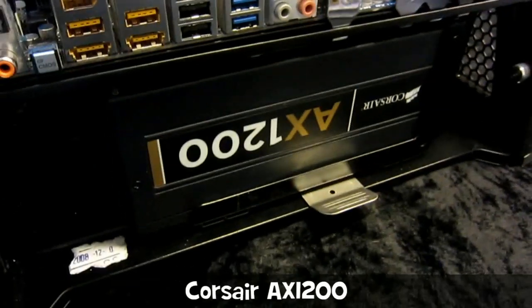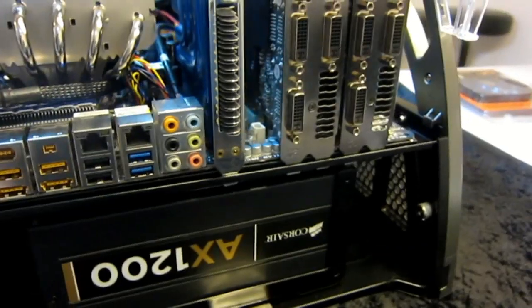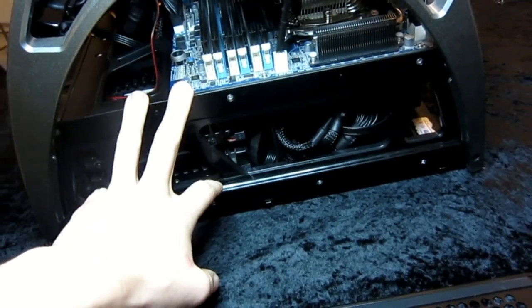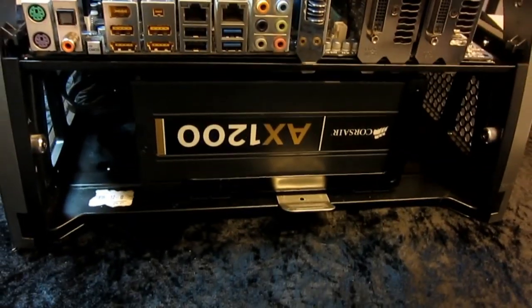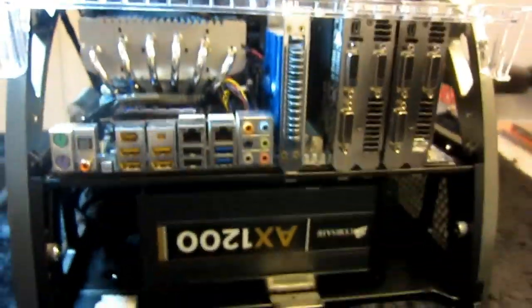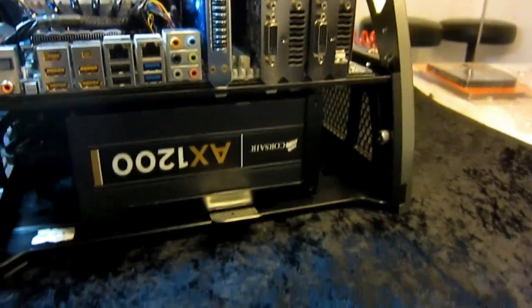The power supply is a Corsair AX1200 — very nice. On the side of the Antec case, you have these covers for the cabling. You can get most of this done by pulling the entire tray out of the case, which makes it a bit easier, but it's still very fiddly in here. You can remove the power supply by pulling this pin — it's a bit tricky to get it out, but it's okay. I was concerned about whether the power supply tray could fit the Corsair AX1200, but it turned out fine.